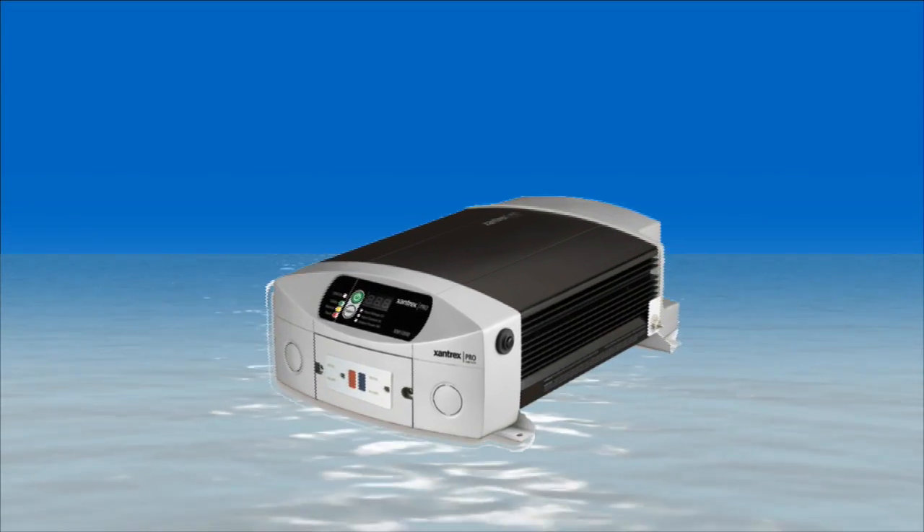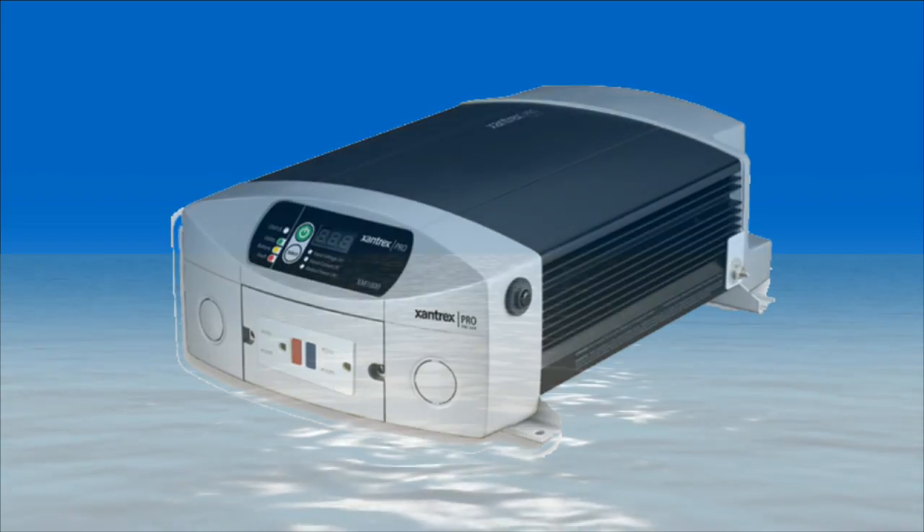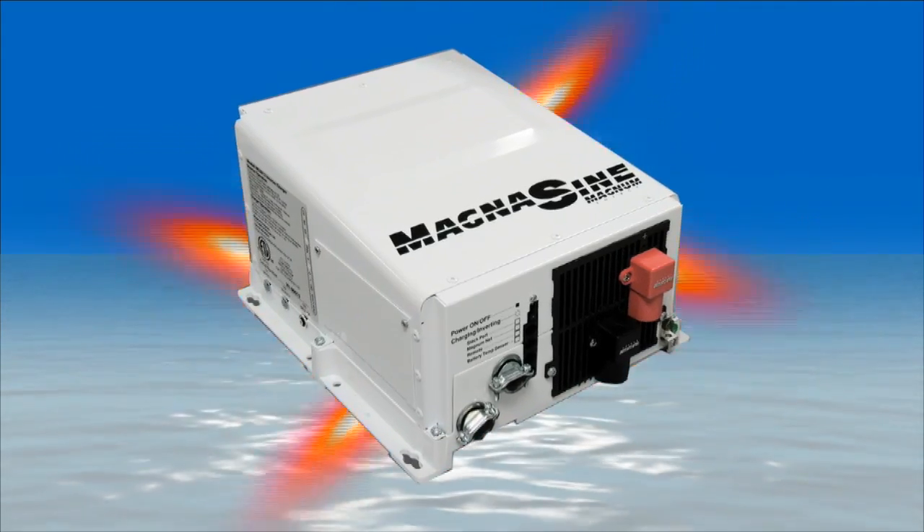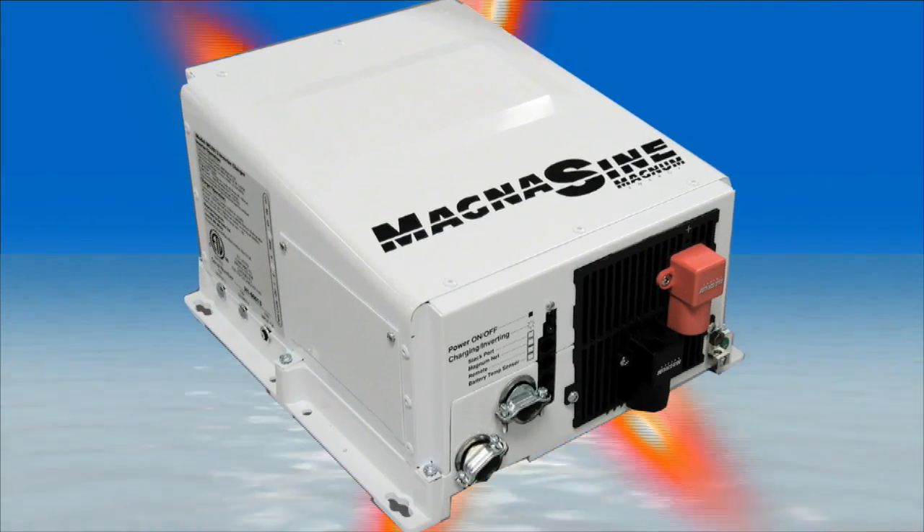The Xantrex XM1000 and 1800 are examples of this type of inverter. For over a decade, before pure sine wave inverters were available, boaters were happily using modified sine wave inverters and getting good results. However, with the introduction of more and more pure sine wave products from Magnum, Xantrex, and other companies, we're seeing a shift in purchases towards those products. While there are only a few things that a modified sine wave inverter won't run, like some dimmers, laser printers, and some sensitive audio equipment, they generally work well. But to eliminate the chance of incompatibility, we like the trend towards pure sine wave products.